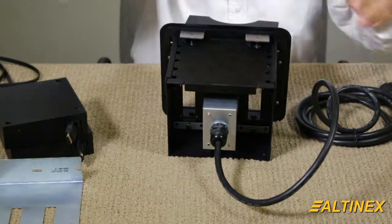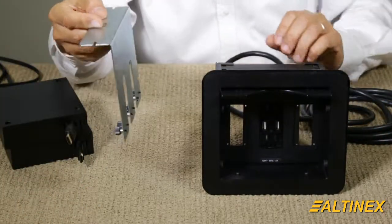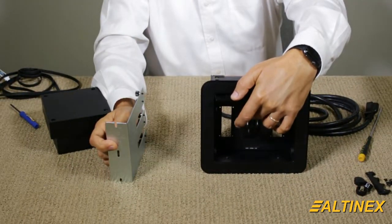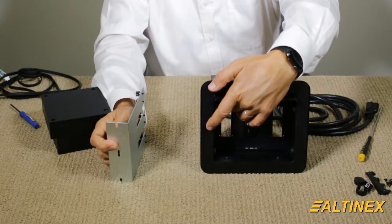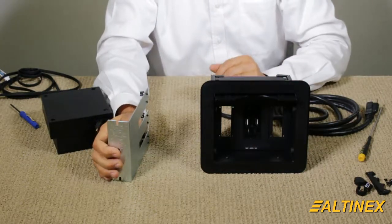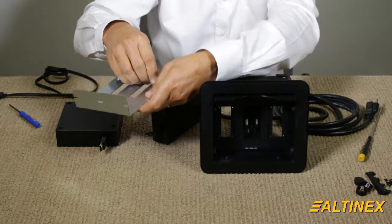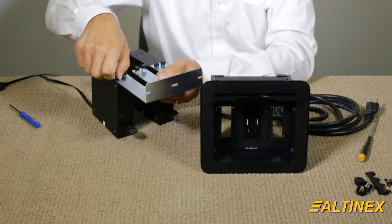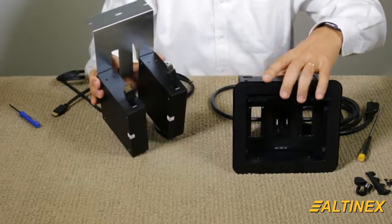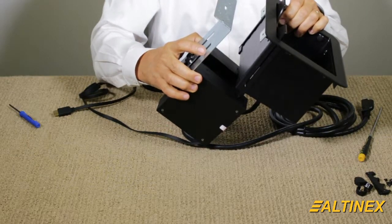Now that we've done that, we have a tabletop unit with everything installed inside. Let's go ahead and secure the retractor. This bracket will hold up to three retractors. In our case, we have a power module in between, so we cannot use a third retractor. We'll use one retractor for the back opening and a second opening, and you can do two more retractors on the front. This unit secures right here to the brackets. All of these are thumb screws, which makes it easy to install and remove the retractors if you need to modify something in the field. Here is your bracket holding two retractors and your tabletop unit — when mounted into the table, this bracket mounts under the table and the retractor sits right below the unit.